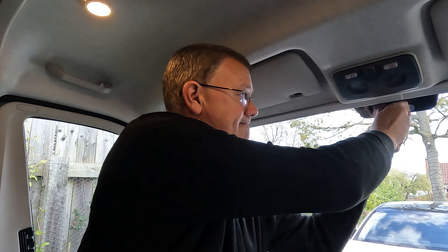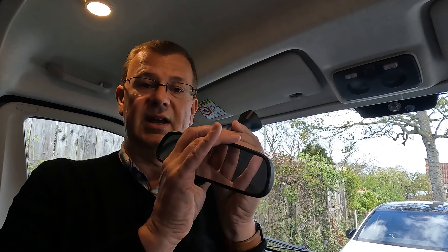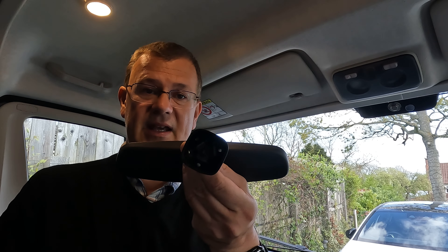To remove this you simply twist it round — it's quite tight — and then that will come off. You can see that it just clips off; it's got a little clip on, and you're left with what looks like a bolt.